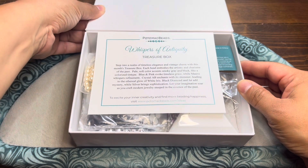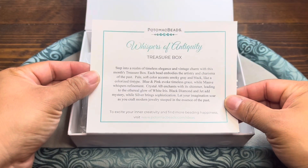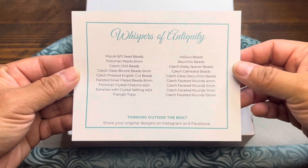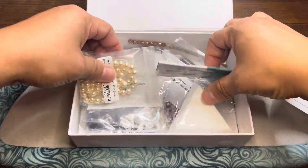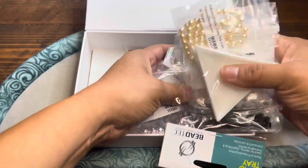All right, let's see what we got here. Whispers of Antiquity Treasure Box. These are put together on a monthly basis by Potomac Beads. They do a great job — they theme the box. There's all your contents list. Let's go ahead and take everything out. Seeing all kinds of cool things in here.